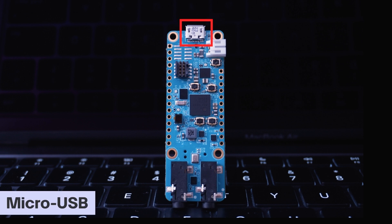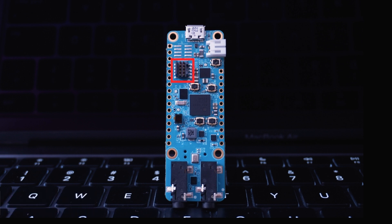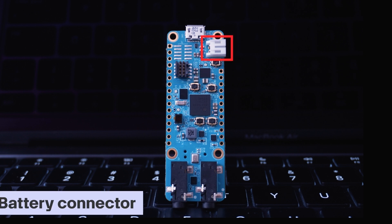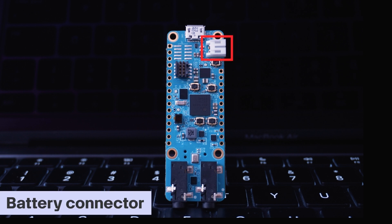If we look at the top, we have a micro USB connector. This board has a JTAG connector used for debugging the RISC-V processor core. For most ARM processors, the SWD debugger is already embedded in the processor itself — same is the case here with the ARM processor core. The JST connector located near the USB port is for connecting a battery. Thanks to the onboard power management IC, you can simply plug in a battery with no external charging modules needed.